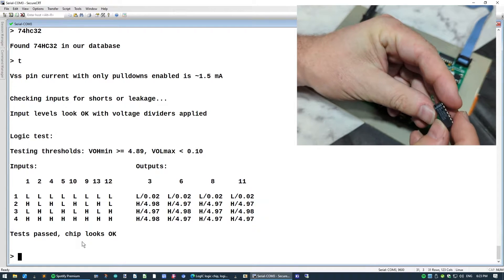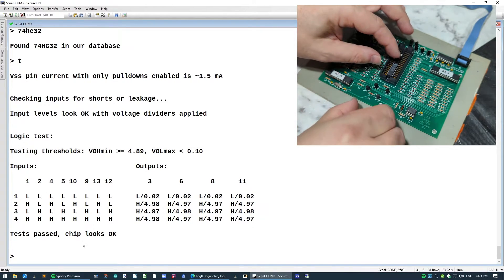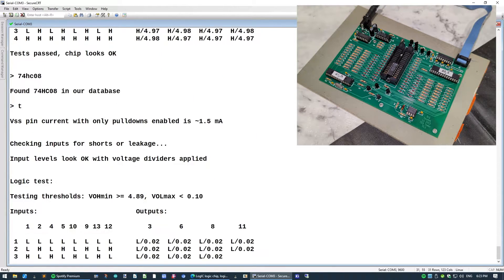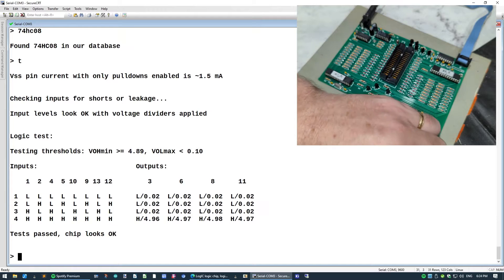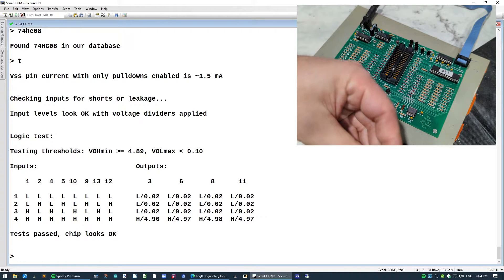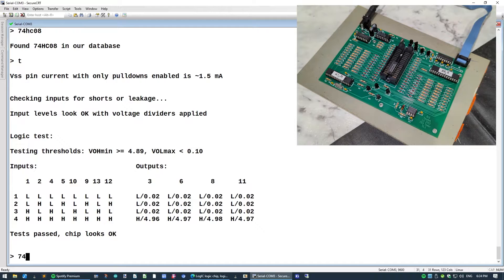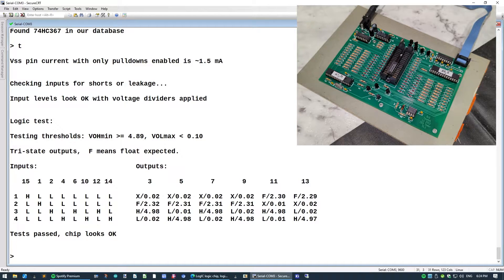I've got what I think is a 74HC08 — it's a bit hard to read. Put that in, type 74HC08, test — chip looks okay. I don't know that I've necessarily got any bad chips but we'll see. Next is a 74HC367 by the look of it. Type 74HC367, test — yep, that chip looks okay too.